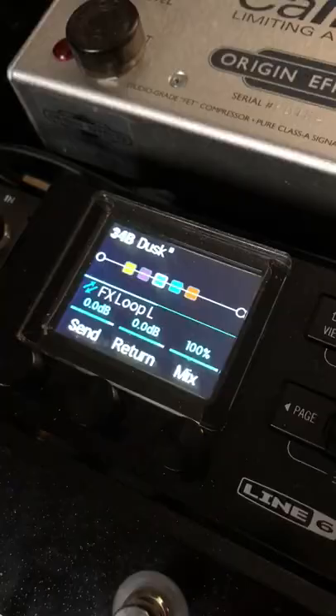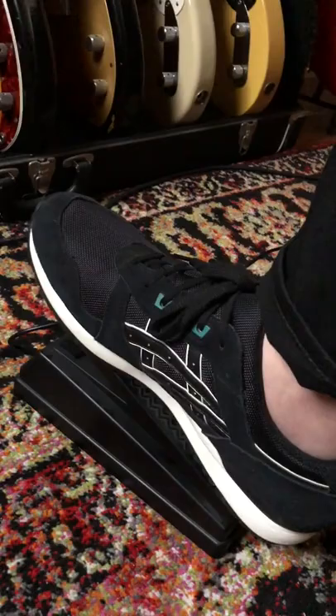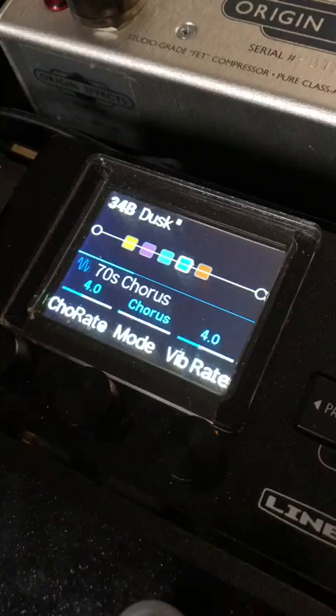Then I'm running an effects loop inside the HX Stomp to connect the Dusk, which is making the wobble. I also have an expression pedal connected to the Dusk, controlling the frequency cutoff. And finally, I'm turning on a bit of chorus and reverb to smooth out the sound and make it more synthy.